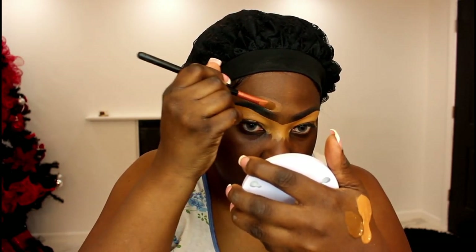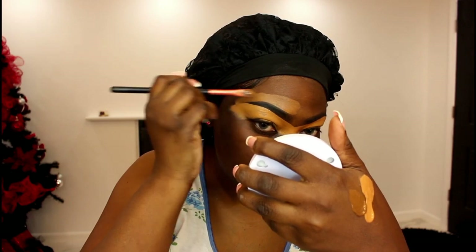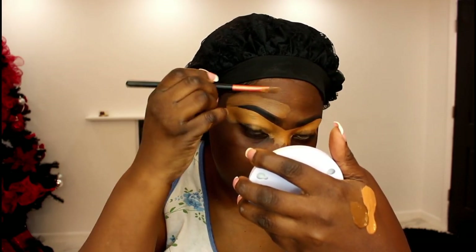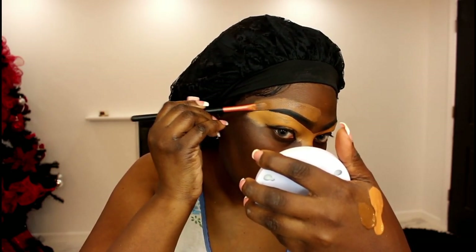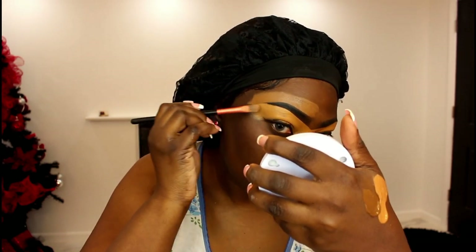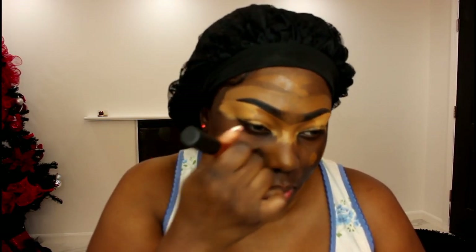Then I'm going over to the top of my brows with the foundation I'm going to be using. I am going to be listing all these products in the description box — you can find them in my Amazon storefront. I am now applying my foundation. I like to just add some little dots with the foundation on my face, and then I move on with a fluffy brush. My technique is basically drag and pat — I just drag the foundation where I want it to go and then I pat it into my skin. That gives me a seamless, smooth finish.